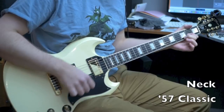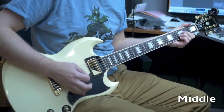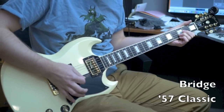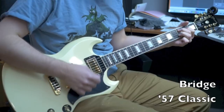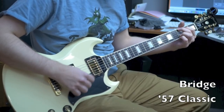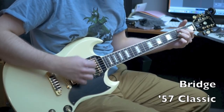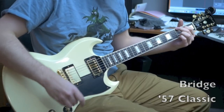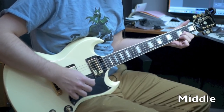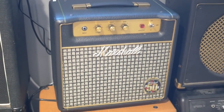The clean tones will be running through a Gibson Super Gold Tone GA30RV. The dirty tones come from a Marshall JMP-1C.